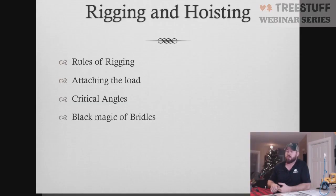In Rigging and Hoisting, which is our last section, we're going to talk about the rules of rigging, attaching load, critical angles, and we're going to talk about bridles and the black magic that is bridle slings.